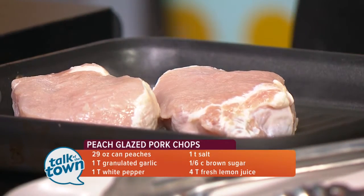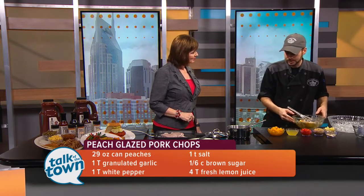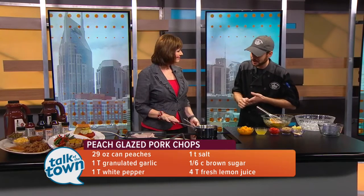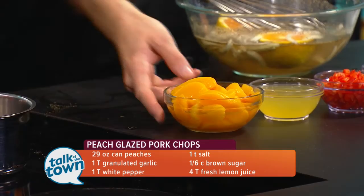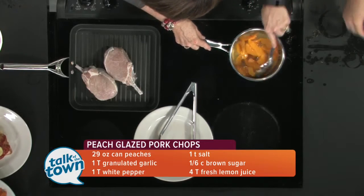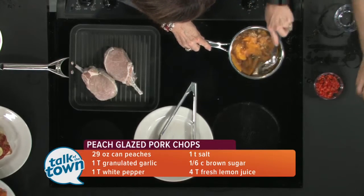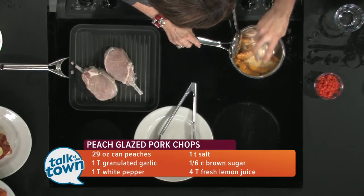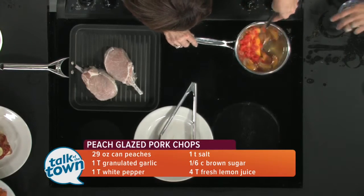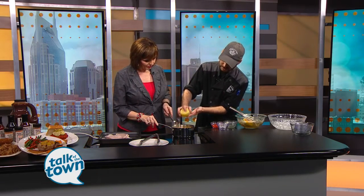We're going to make a peach glaze now, which is going to be the best part of this recipe. It's a nice summer flavor — you've got your Georgia peaches coming in right now. We have a canned peach here with syrup, so you can make this all year long. They're picked at the perfect ripeness, so we use that, but you could also use fresh and grill them at home if you wanted. We'll start with the peaches and the syrup to help thicken it up. We've got a little brown sugar to bring out some of that flavor, plus salt, pepper, and granulated garlic. We're also going to add a little diced red bell pepper for flavor and a nice pop of color. And last but not least, for freshness, a little bit of fresh squeezed lemon juice.